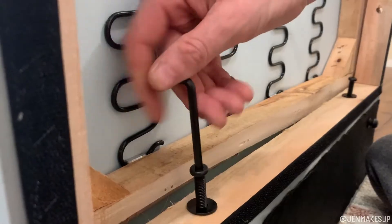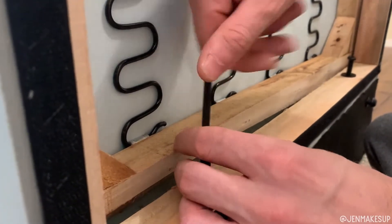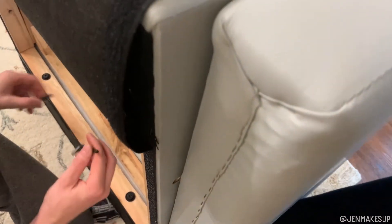You want to put the back of the chair on the ground and put the bottom of the chair on top of the back. Start with the two screws that go into the back of the chair. Then take the two separate arm pieces, hold them up against it, and put the screws in there.